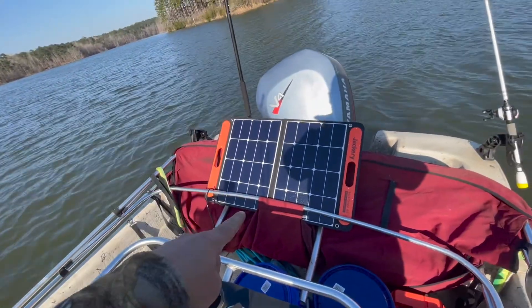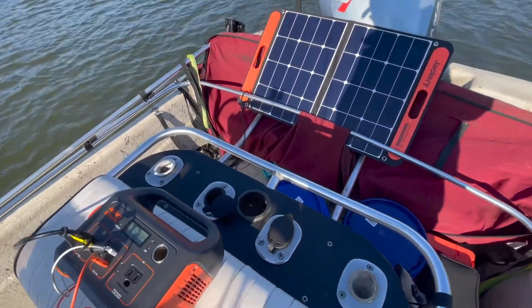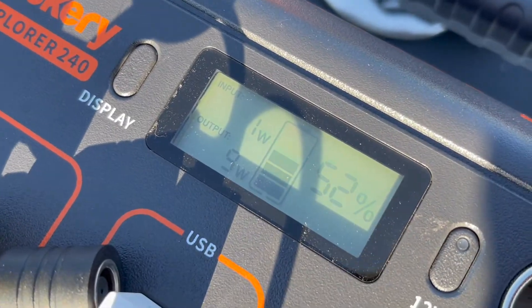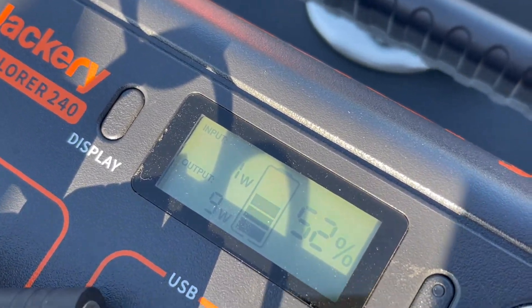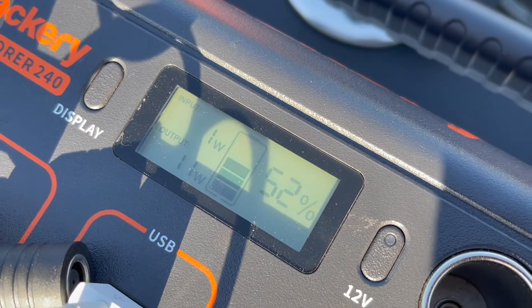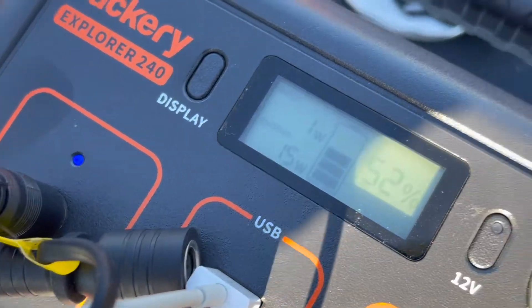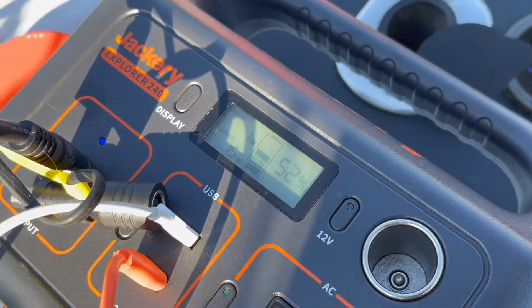I've got it hooked up to the solar panels right now and it is just sucking up energy. One thing I really like about it — let's see if I can show you guys this — is it tells the input and the output. So right now I'm shadowing, standing in front of it, but input is one watt, output is 11 because I'm charging my hotspot. So it tells you what's coming in and what's going out, which is really nice.